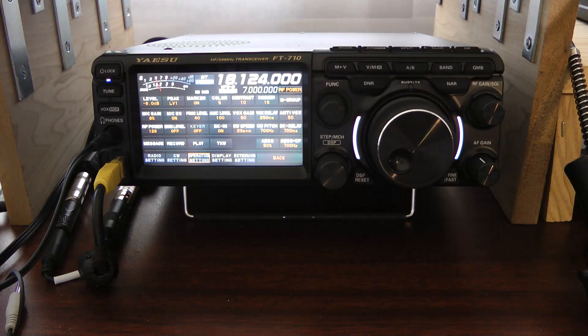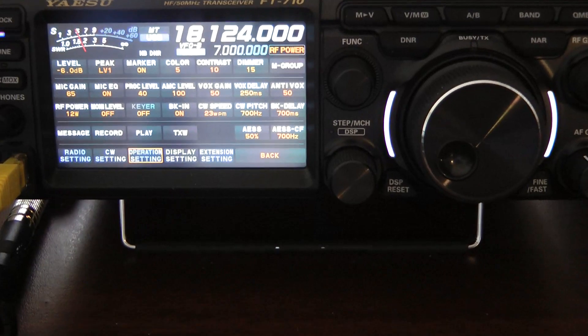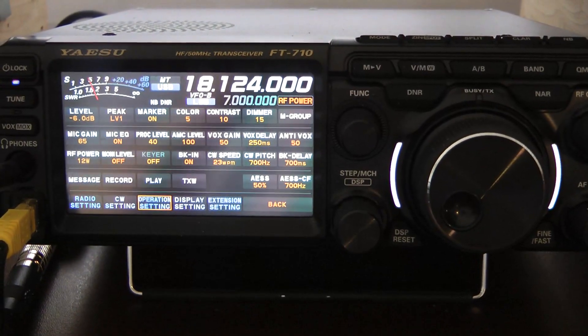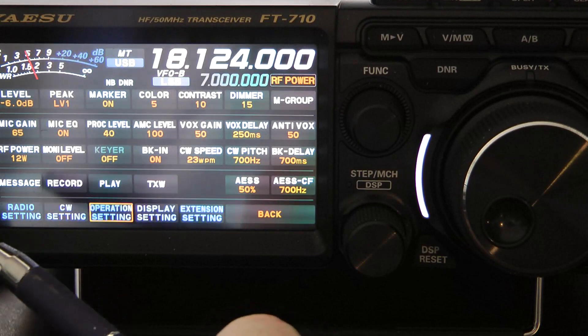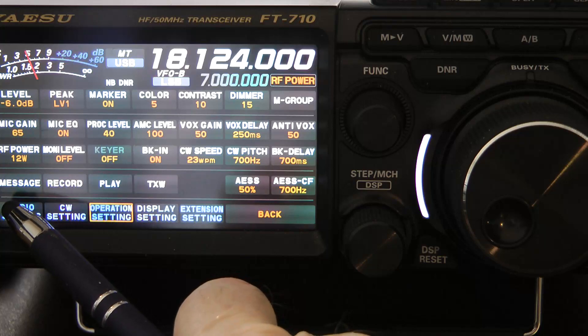I want to play that for you so you can hear how good the audio sounds. Before I do that, let's take a look at the FT-710 and I'll quickly show you my settings. Let me just raise the camera a hair. And I'm going to apologize if my dog Gigi begins to bark — she may want on the video. She likes to come out in the shack with me when I come out here to play radio.